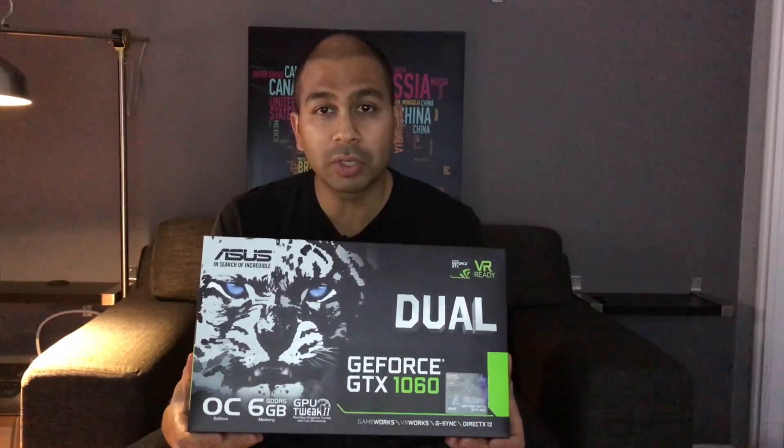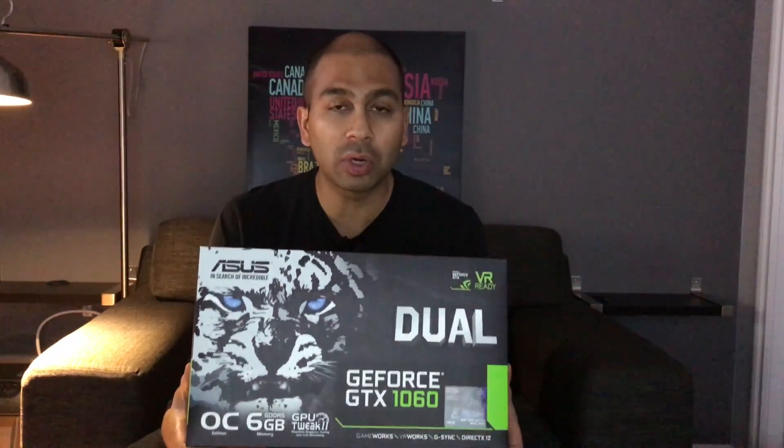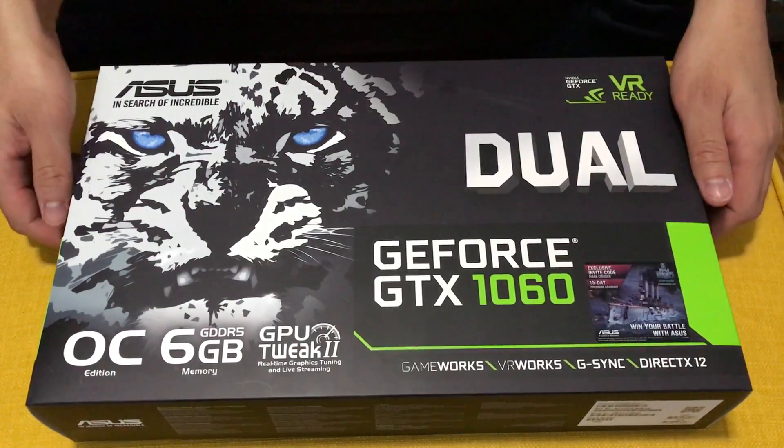I'm confident you'll be able to run games with this card at ultra performance on a 1080p resolution. This should also be able to run 1440p, though you may have to reduce your graphics settings to high or medium. Alright, so I'm going to start the unboxing here.